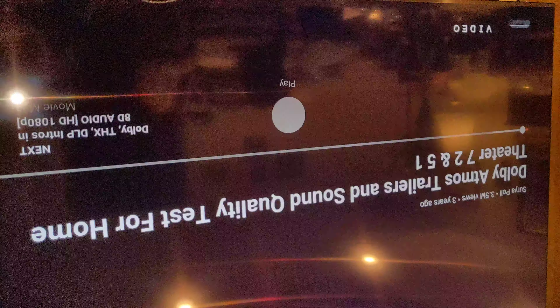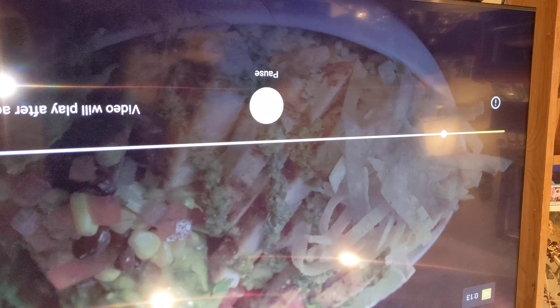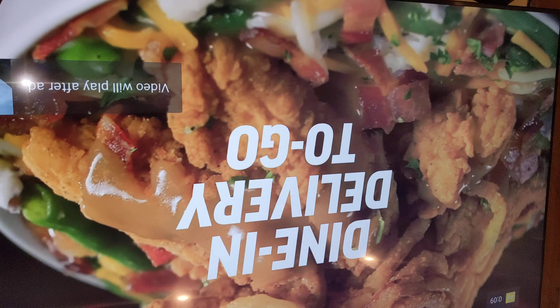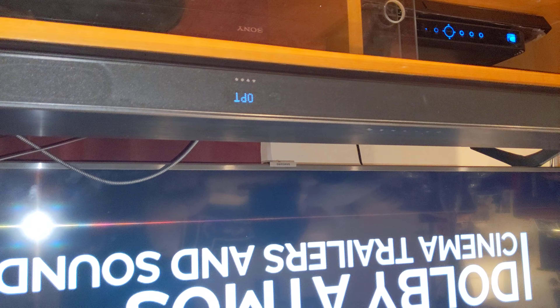Let me go back to YouTube and watch a demo video to show you how the sound is. Let me raise the volume a little higher. I have my subwoofer here, my soundbar, and my two extra speakers in the back that you buy separately to make it 7.1 surround sound.